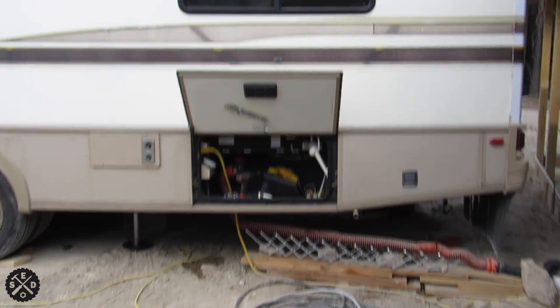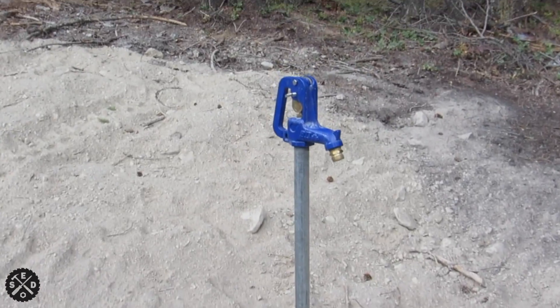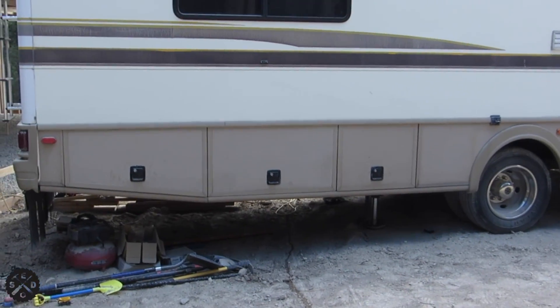You can see right here, my hookup is right under there. My particular run is about 36 feet. You can see I got a frost-free hydrant here. And so I'm going to show you what I did to run my water from there all the way through the dirt over on the other side of my camper.